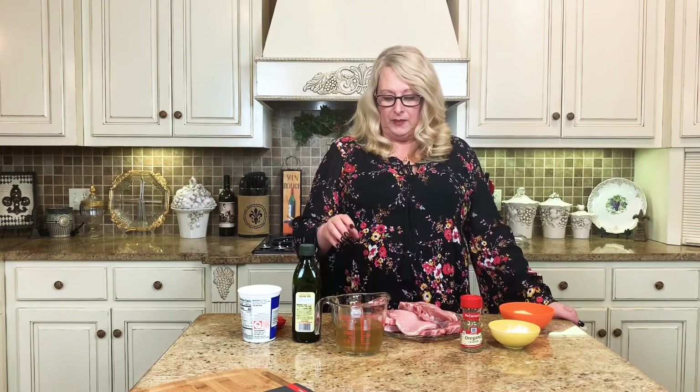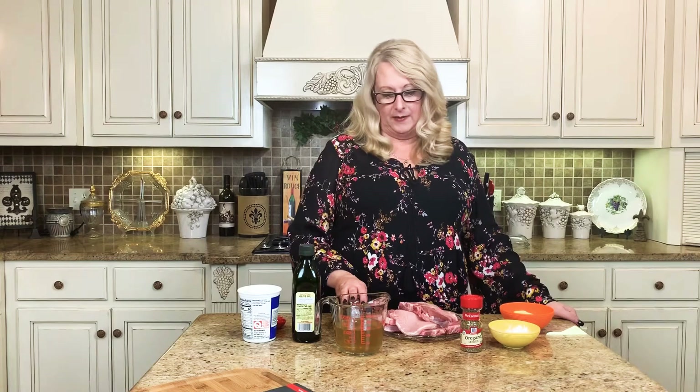I've got four nice-sized pork chops, and we're going to have salt and pepper to taste. We're going to do a cup and a fourth of chicken broth, and olive oil to brown our pork chops in. After the gravy is almost completely done we're going to add a little bit of sour cream at the very end. We're also going to use some oregano, three tablespoons of flour — all purpose — and three tablespoons of butter, and that's going to be what our gravy consists of.